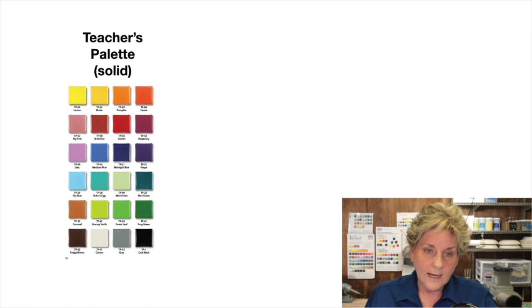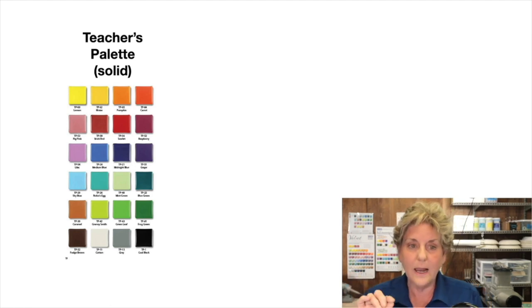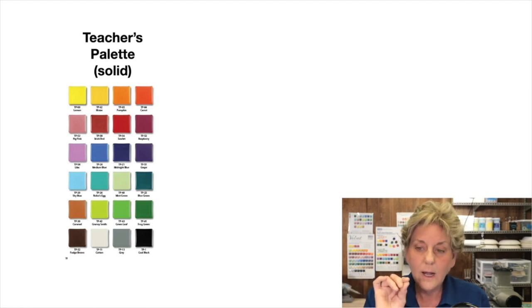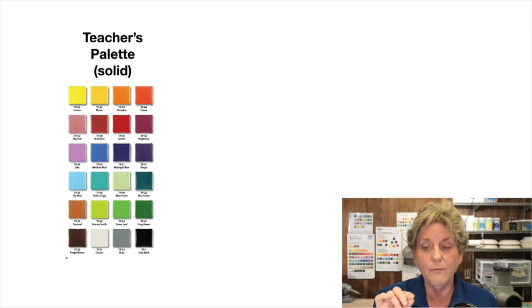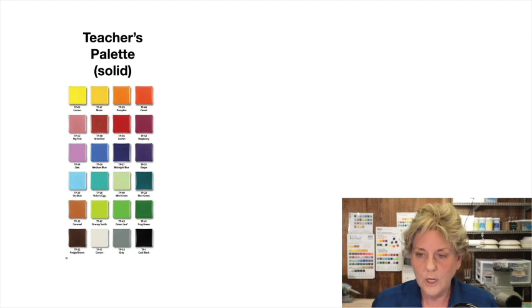I got overwhelmed by glazes, underglazes, and glaze choices. The first set of glazes are Teacher's Palette — not Teacher's Palette Light, just Teacher's Palette. They're solid and opaque. If I had money for one set of glazes, this is where I'd go, especially for young kids, because the colors look like what they're going to look like before and after firing and they mix like paints. If you put red and yellow together, you get orange.